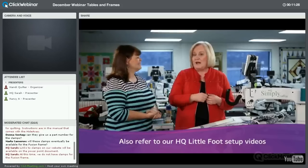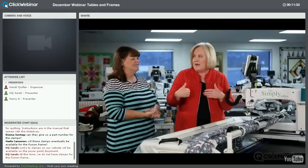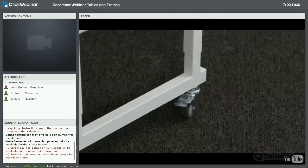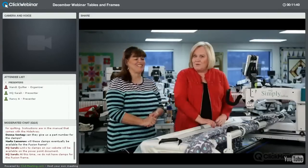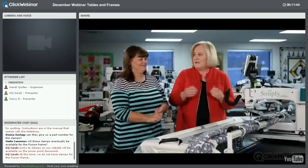One really nice thing about this frame is its small size. You may want to put it in a guest bedroom and move it out when using it. You can put casters on the four legs so you can move it wherever you want — it moves around really nicely.